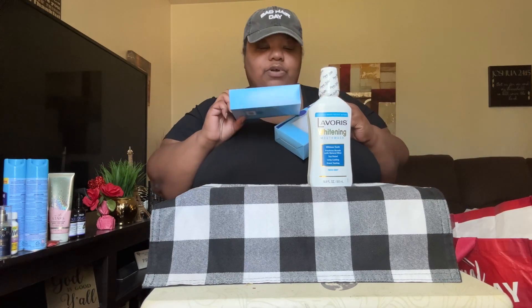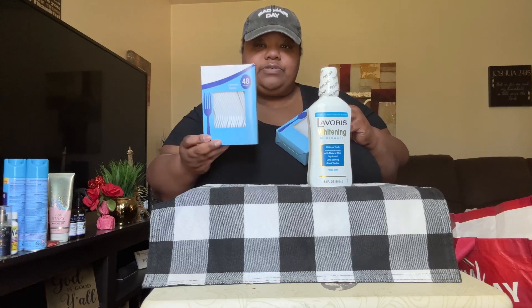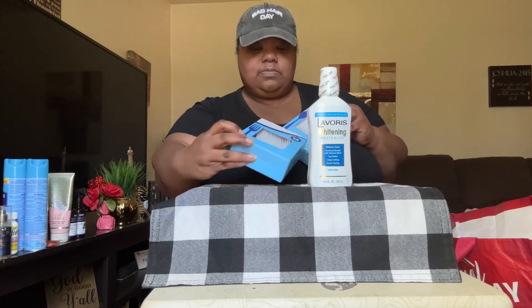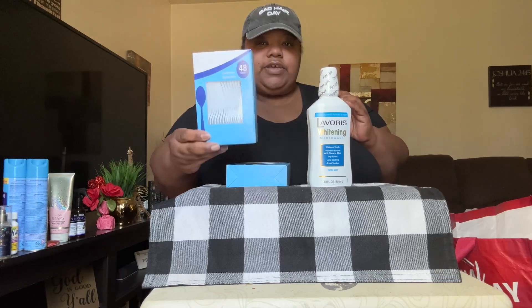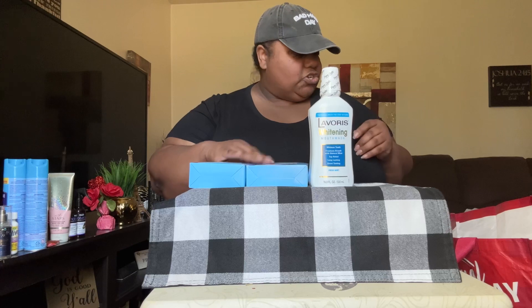Also I picked up some more plastic cutlery — you get 48 forks and 48 spoons. Because like I said, we're not trying to be washing dishes all day.